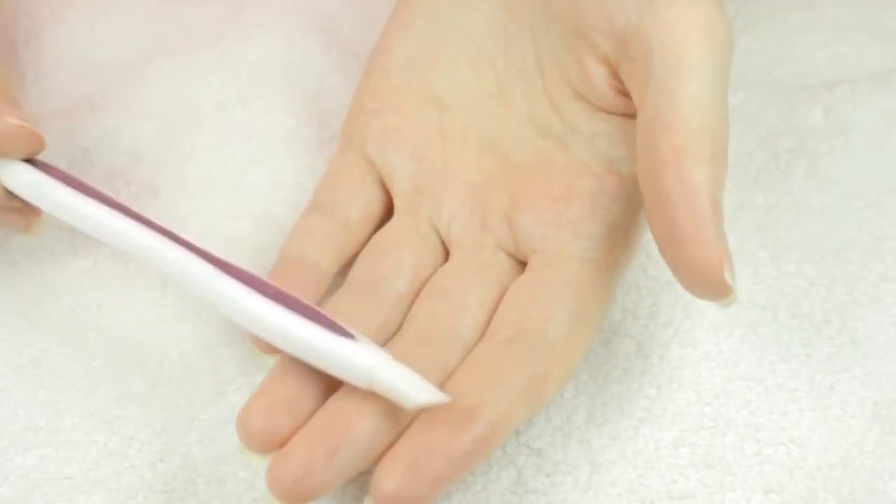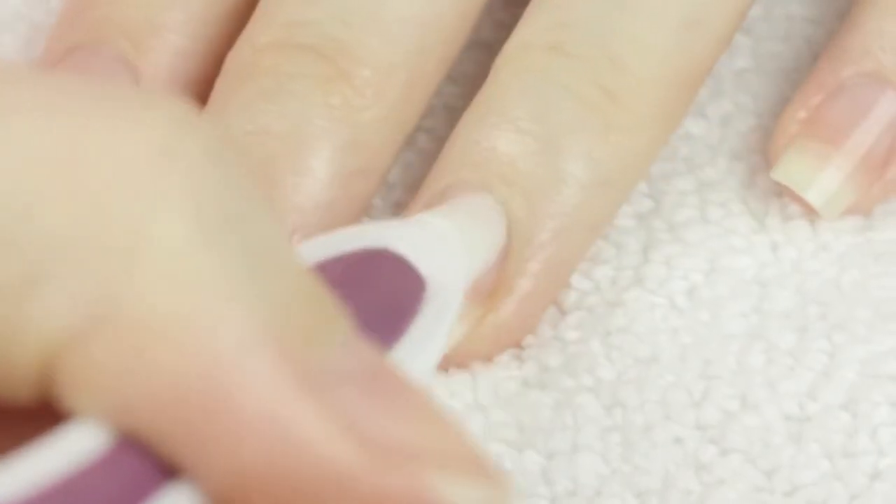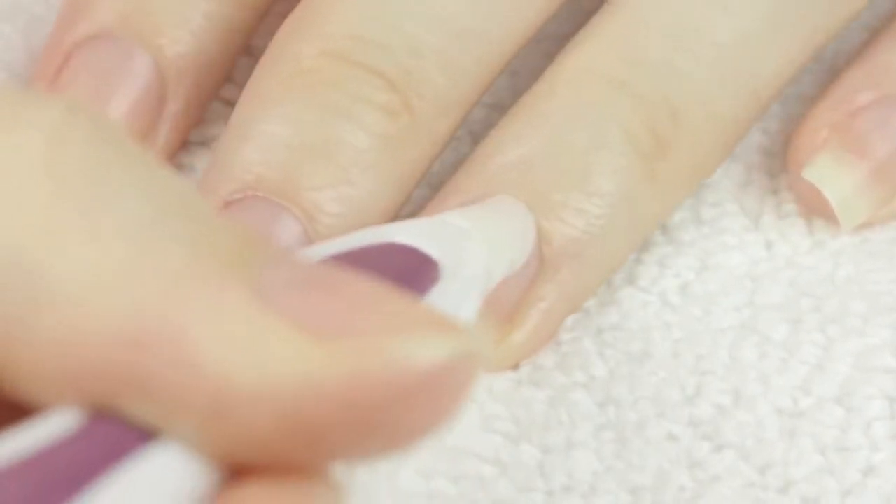I soften my cuticles daily, but I like to push back the cuticles about once a week. I'm not a fan of cutting cuticles and I find this method works great for me. Once they're softened, I like to gently use the tool to push them back for a clean look.